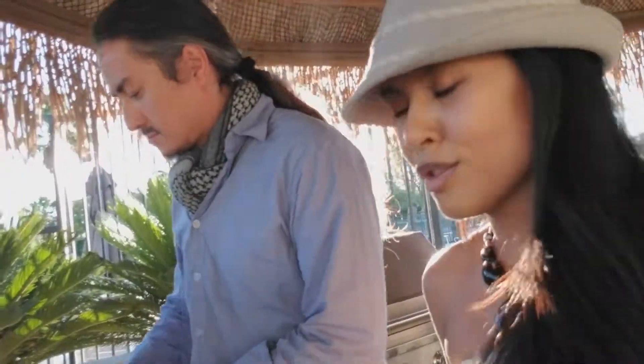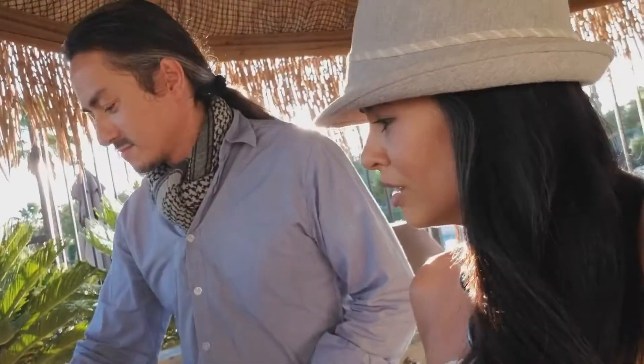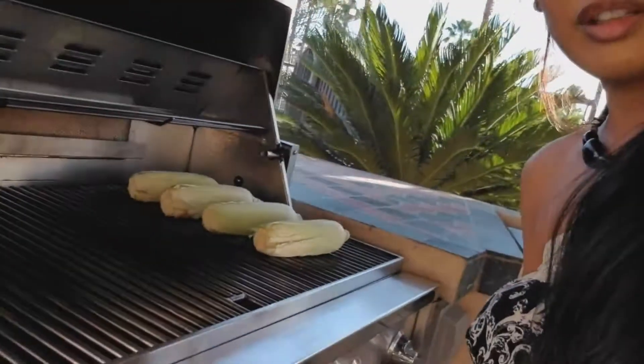So it's around 7 p.m. in the evening in Las Vegas, 100 degrees outside, and I'm craving grilled corn. You know what that means — grilling corn.